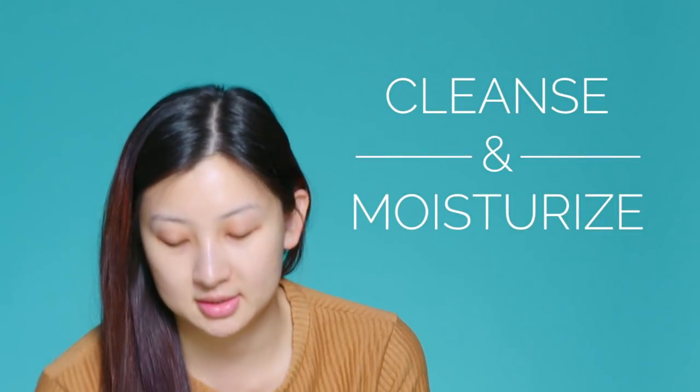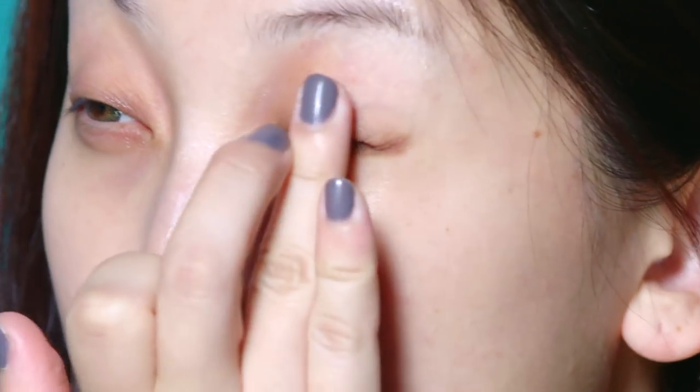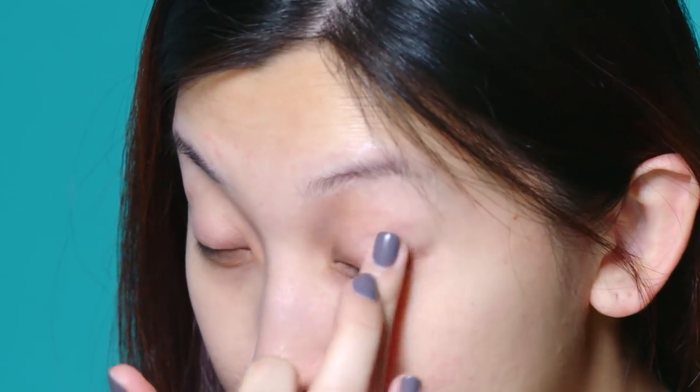So as usual, let's start with a clean and moisturized face. First, prime those eyelids to make sure all that eyeshadow and glitter appear more vibrant, and more importantly, stay on all night long. Apply a generous coat over your eyelids, and I'm just using my fingers to blend it out. Also, don't forget the bottom lash line as well to prevent any smudging.